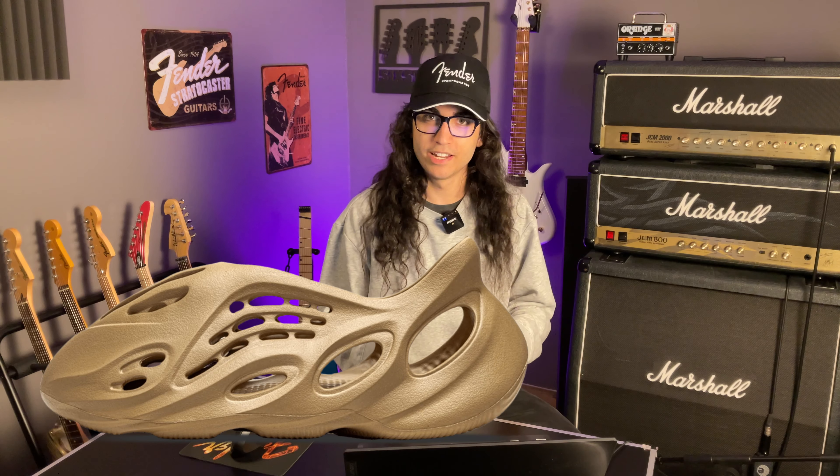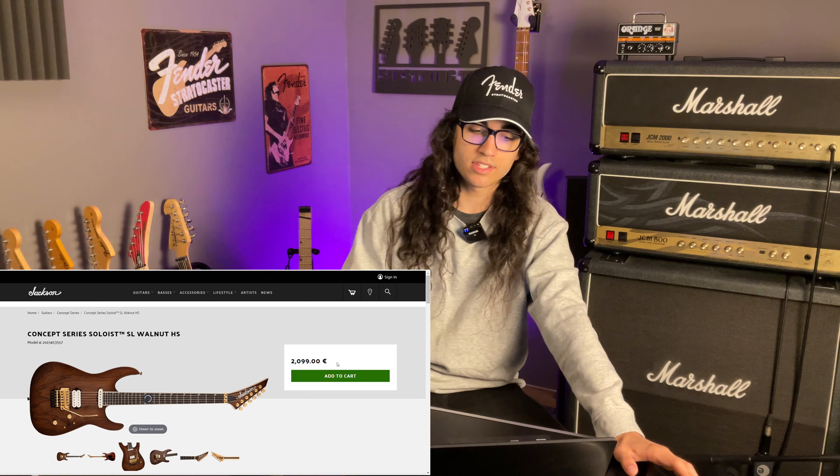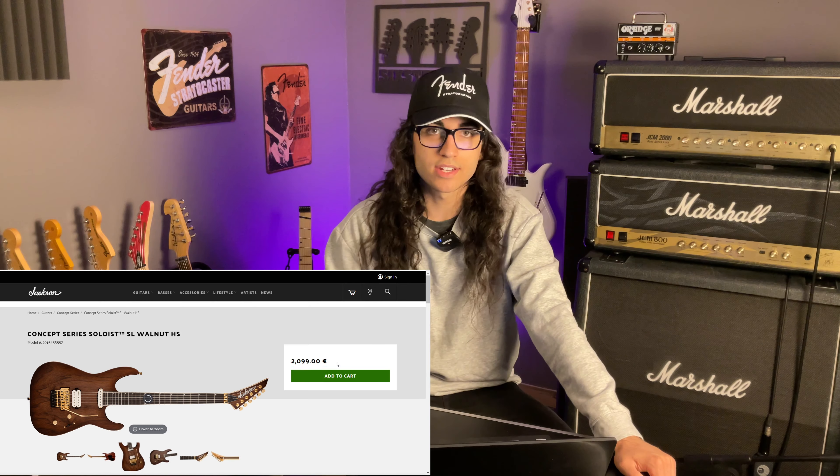You know what, this reminds me of Yeezys, where they just come up with the most absurd nonsense to see how much money their audience will spend on something that doesn't even fulfill its purpose anymore. This guitar — the Concept Series — has the same specs for a decent price. This is a fantastic guitar. I would buy this in a heartbeat.